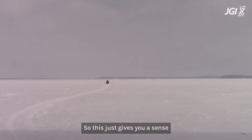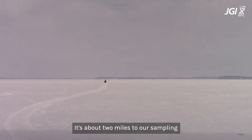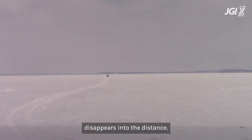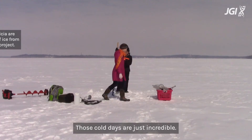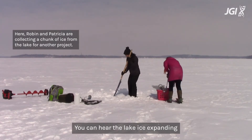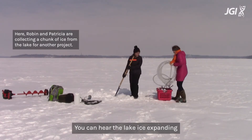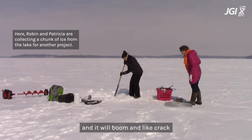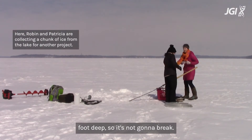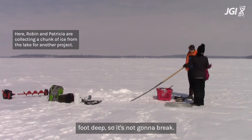This just gives you a sense of the scale of the lake. It's about two miles to our sampling point, so the four-wheeler really disappears into the distance. Those cold days are just incredible — you can hear the lake ice expanding, and it will boom and crack under you, but it's about a foot deep so it's not going to break.